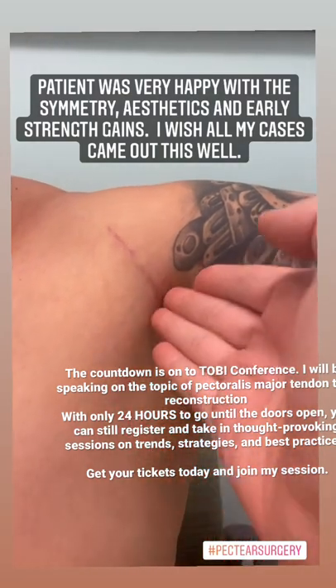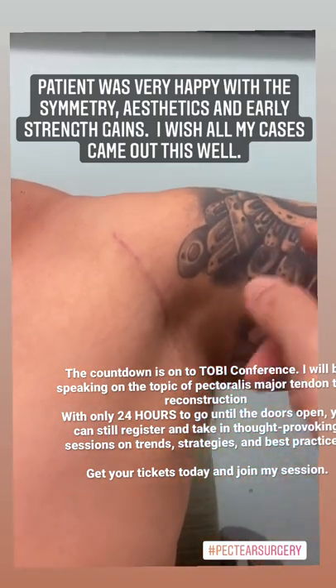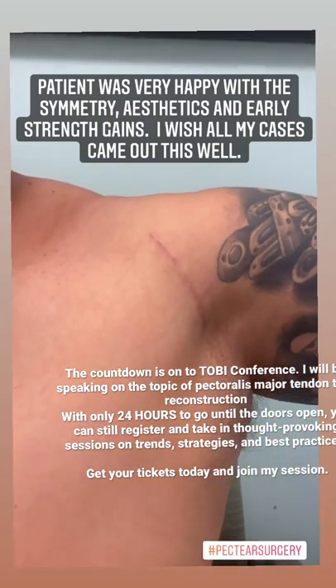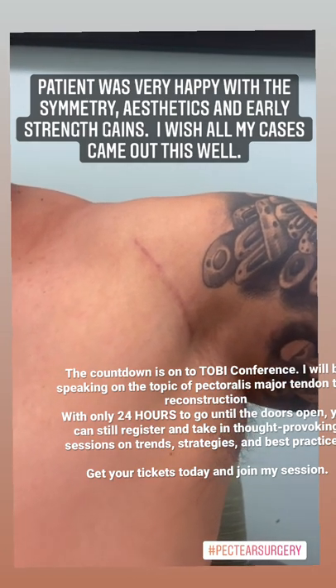But this is what shows that there's a reconstruction — the muscle was pulled and reattached over there. It looks absolutely beautiful two months out from surgery. How does it feel? Wonderful. Thank you so much, appreciate it.